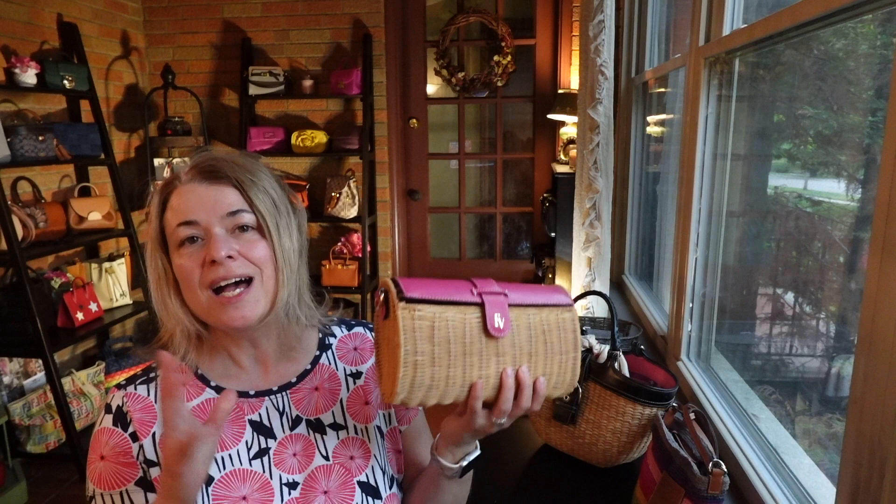When I think of summer bags, I think of this kind of material. I don't know what this material is — I think it's straw. It's straw or wicker. And that's one of the first things we need to figure out: what's the difference between straw, wicker, and sometimes I see the word raffia thrown around. So let's clarify that.